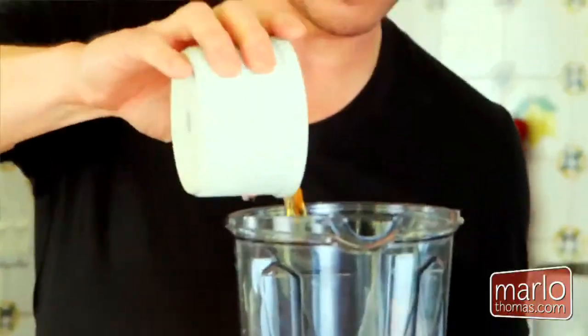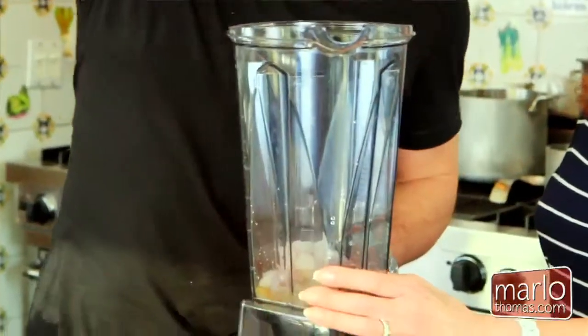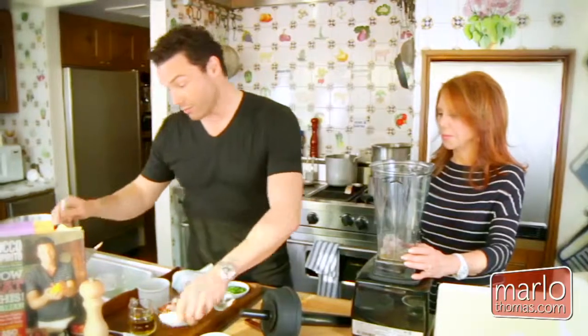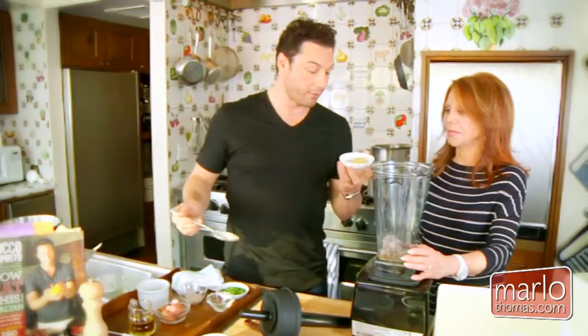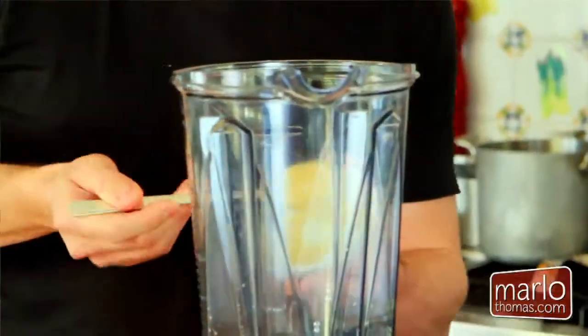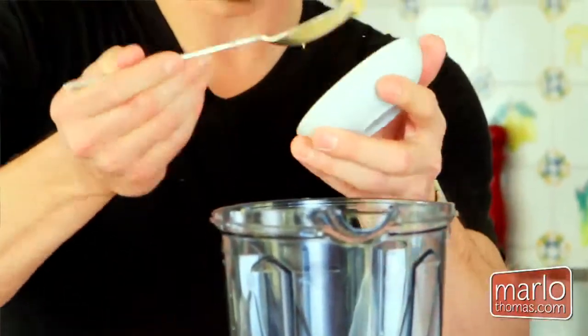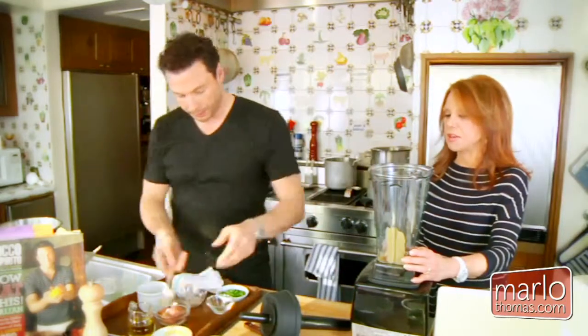We're going to add sherry vinegar — highly aromatic and very delicious — and lemon juice, because I like to mix up the acids. And Dijon mustard, one of the greatest flavor detonators ever: 15 calories a tablespoon, no fat at all, an amazing food and definitely a metabolism booster.